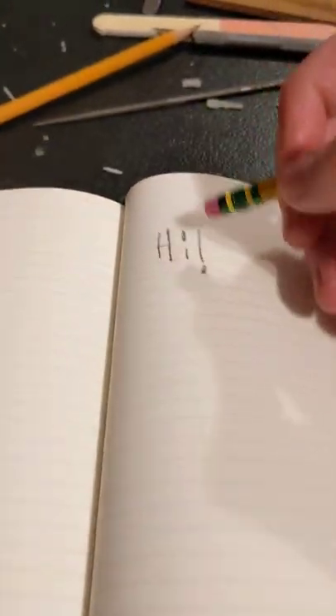And now let's see how it erases. It erases very decently. Not perfect, but yeah.